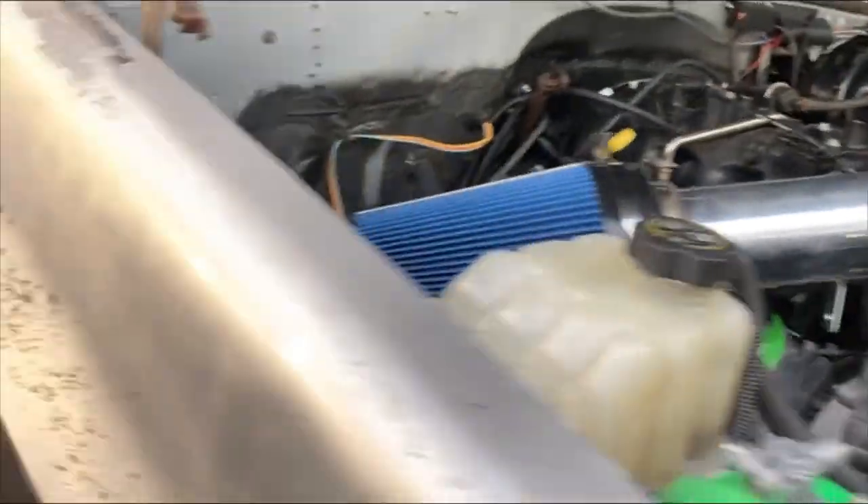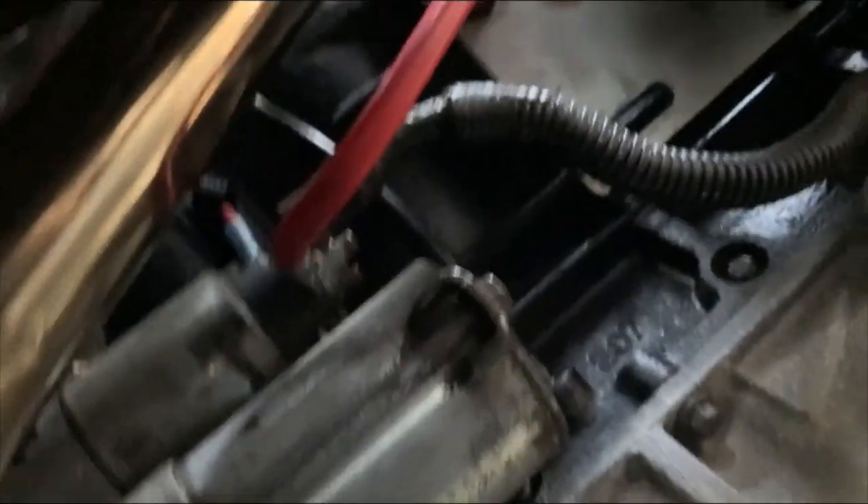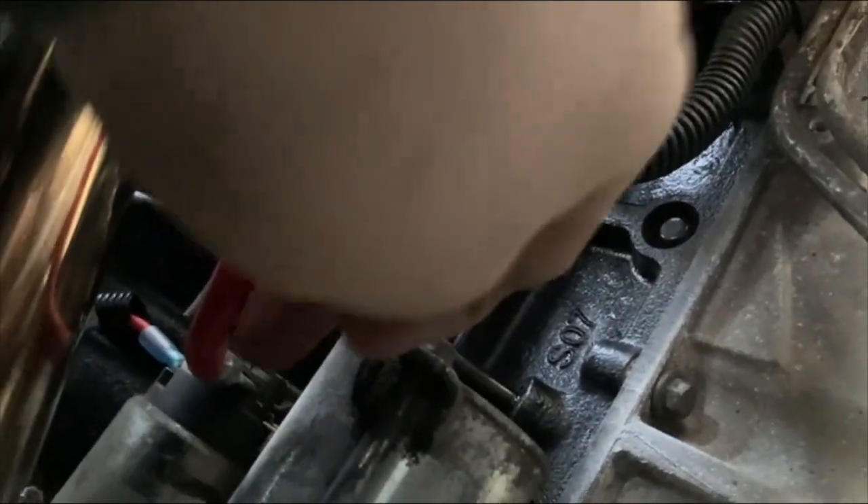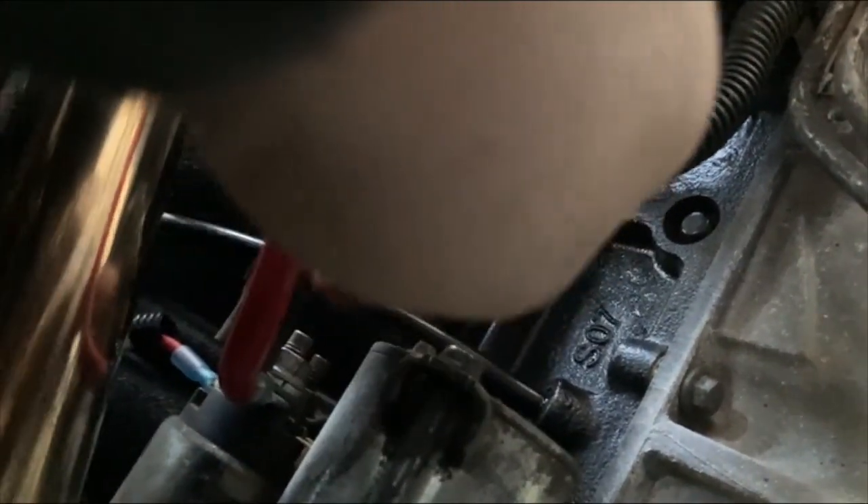Let me get underneath the truck and I'll show you where the charging cable runs. So the factory cable runs like I was saying — they meet up here at the starter and this sends the charge, and you get the starter wire.